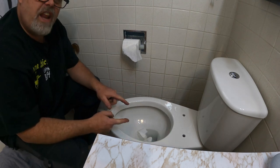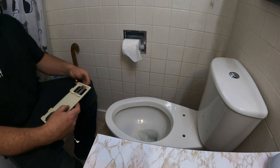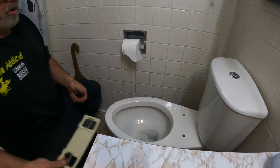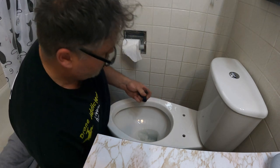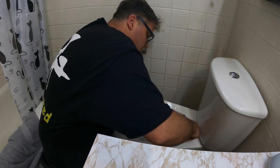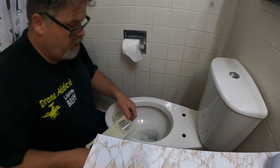We're going to get the bracketry for this bidet. It comes with a few things I'll probably need to adjust as we go. It comes with this piece that goes in the toilet, and it comes with a couple of bolts that go in here — one, two — and then this bracket goes on here.